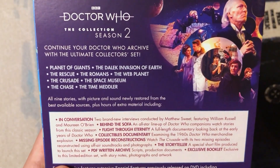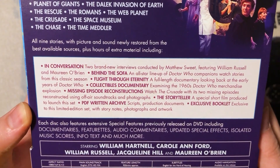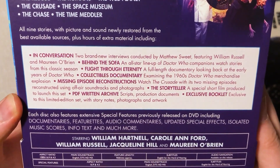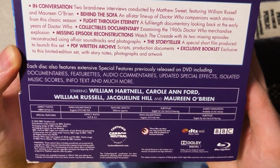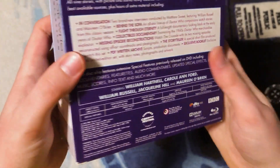It lists out all the Season 2 stories in the top left and gives us a list of the new bonus features, which includes two brand-new interviews with William Russell and Maureen O'Brien — so exciting. Also: Behind the Sofa, Flight Through Eternity, a full-length documentary looking back at the early years of Doctor Who, a collectibles documentary, missing episode reconstructions, the Storyteller PDF written archive, and an exclusive booklet.